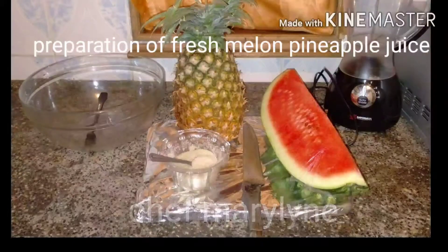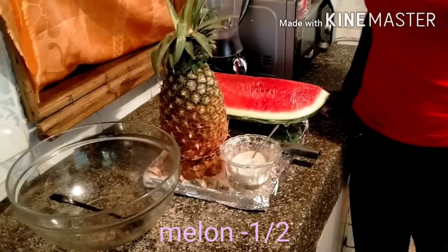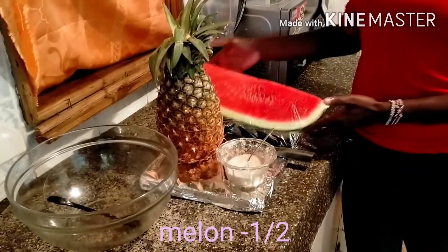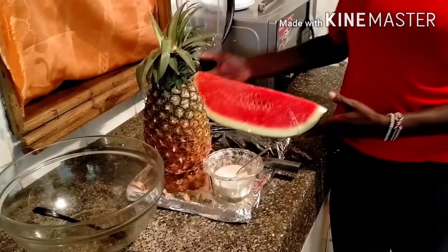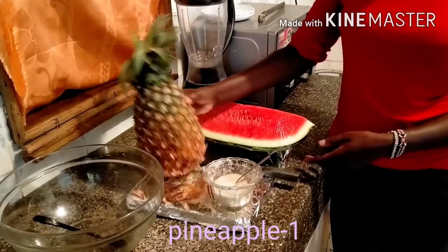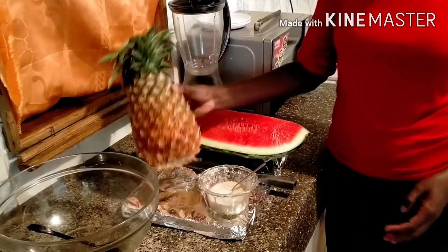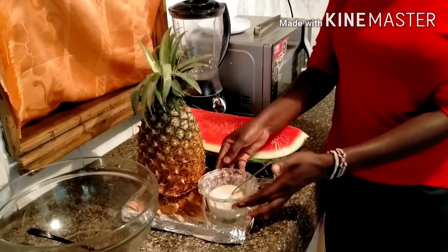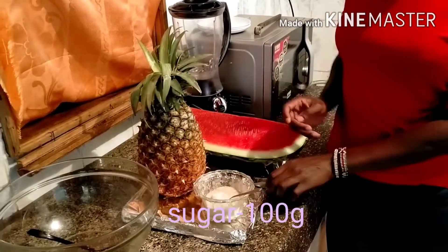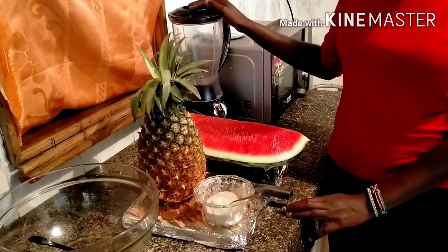Hello, welcome to my YouTube channel. I'm Chef Merlina and today I'm going to show you how to prepare fresh melon pineapple juice. So the ingredients I have are: melon, pineapple — ripe pineapple, already washed with salty water — sugar, a knife, and my blender.